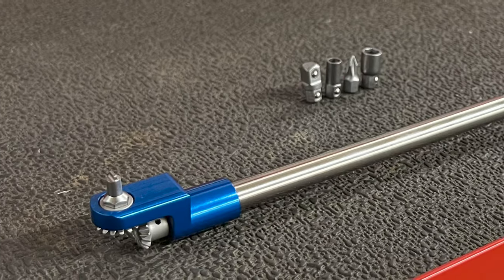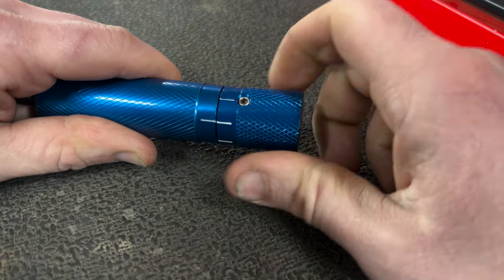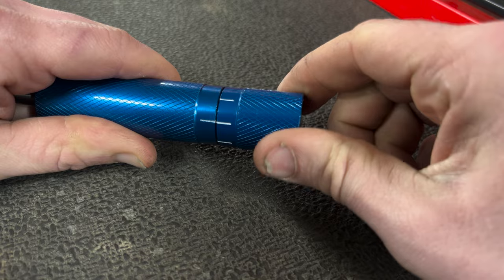This thing's built pretty beefy. It's made of aluminum and stainless steel, and it's got a really good detent in the end of this so you can count how many turns out your fuel screw is.